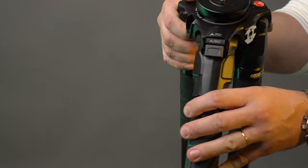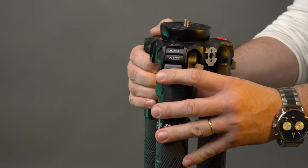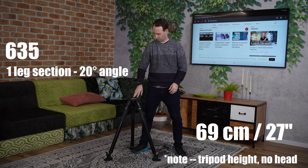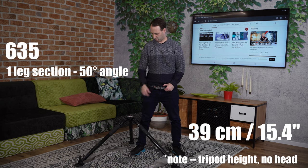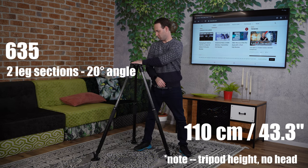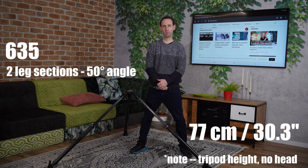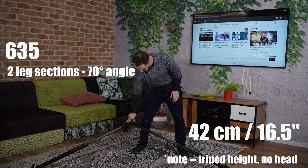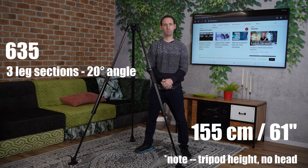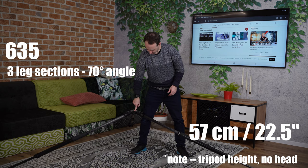The tripod has markings for 20, 50, and 70 degree angles with locks for each leg which you either pull out or push in to set. The third leg section is pretty thin, and using it in 50 and especially 70 degree mode takes away from the stability of the tripod.